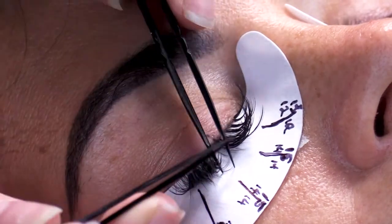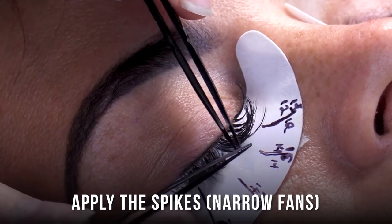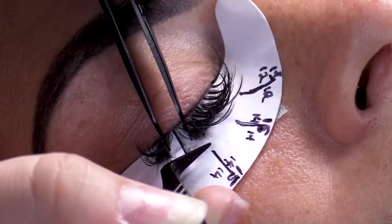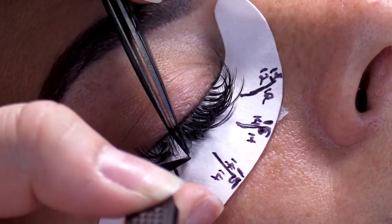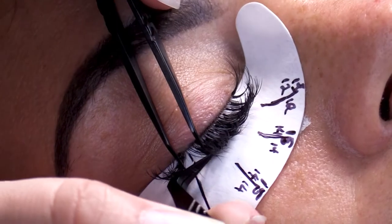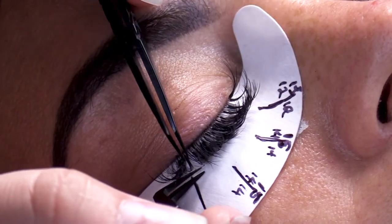Now let's get into it. We start by adding the spikes. Spikes are going to be made with a thicker volume lash — 07, or you could do 05. When you're creating these spikes, keep them extra narrow, as narrow as possible. Keep in mind your bases will be thicker than normal.